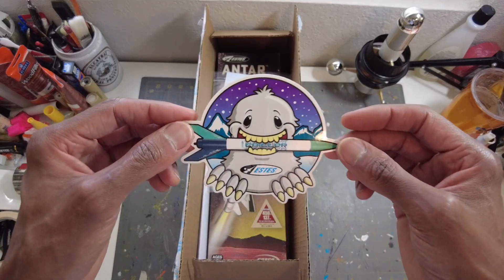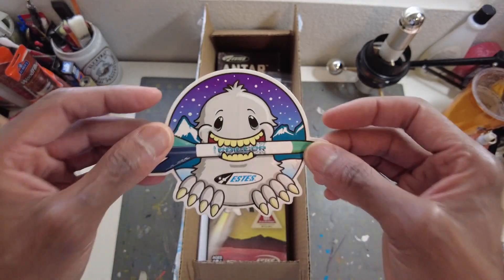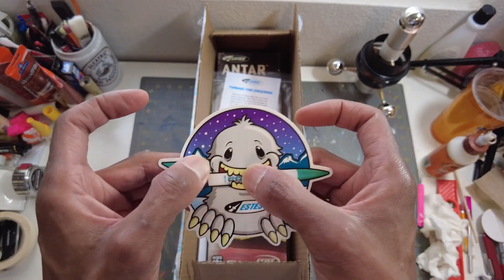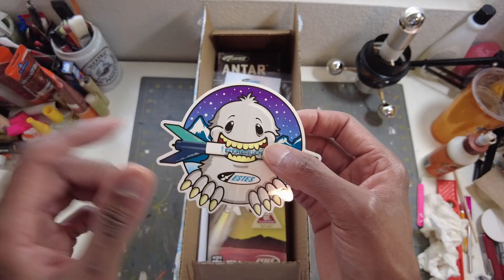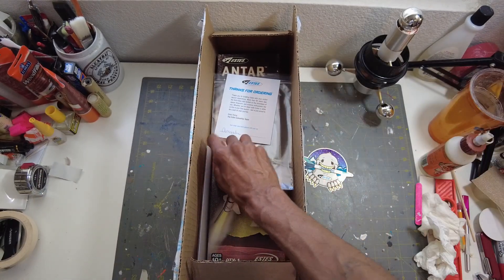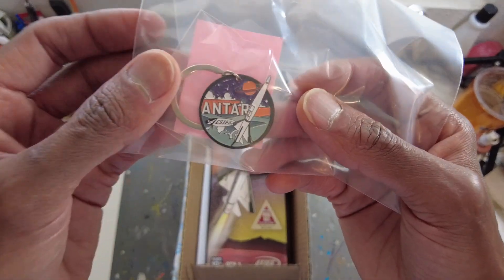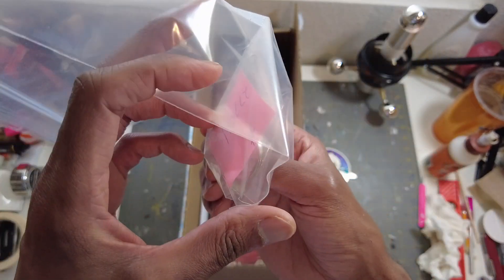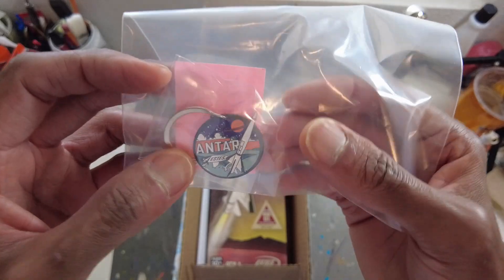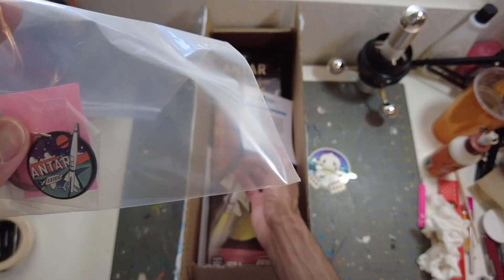First, we got this sticker — it's of a rocket called the Chiller. This is a pretty cool sticker. It feels like a vinyl sticker, a really nice one. Probably stick on your car and stay — a nice weatherproof one. And we also have this Antar keychain. This is pretty nice; I actually like this a lot. These are available on the site so you can get this stuff I'm showing you.